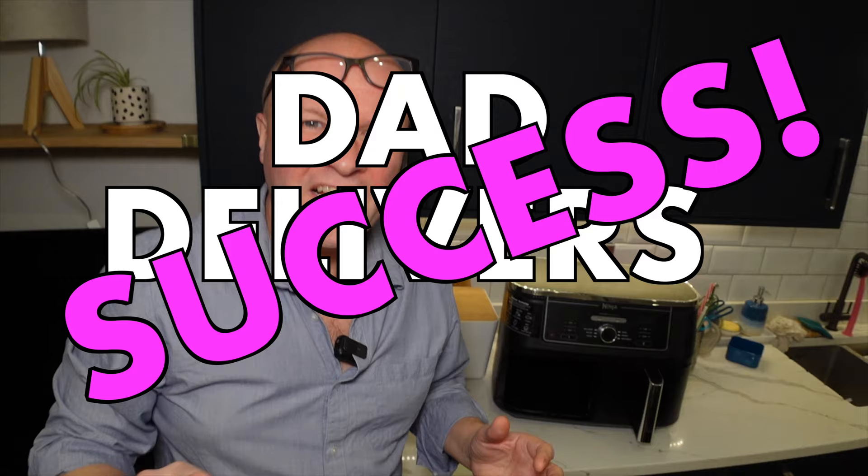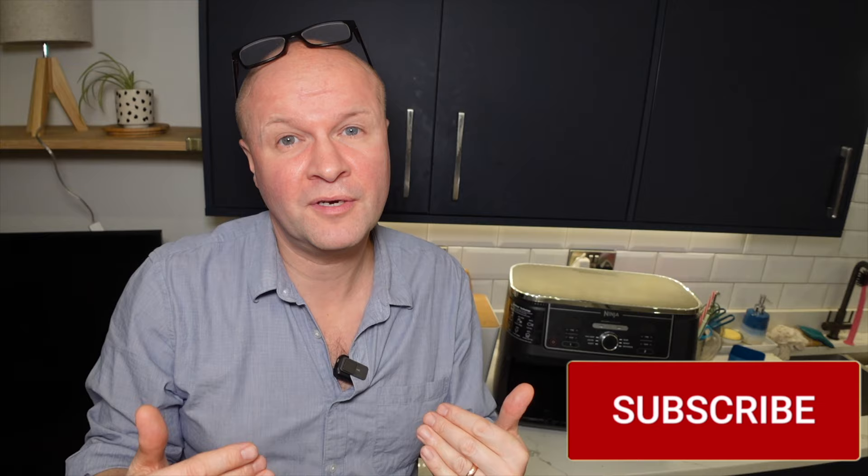Thank you so much for saying hi in the comments and being awesome by hitting that thumbs up or the subscribe button — it really does help me to keep this channel going. Right here are all my other Ninja Foodi Max Dual Zone recipes and snack ideas.